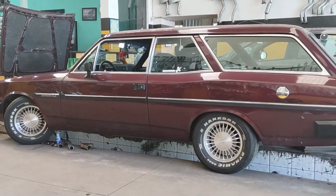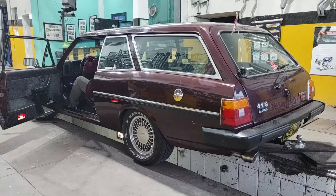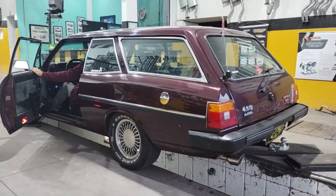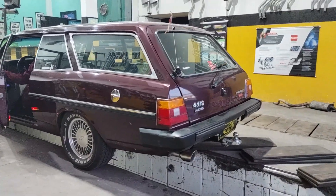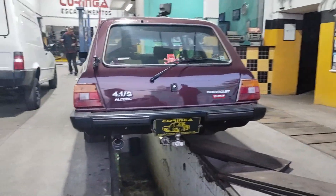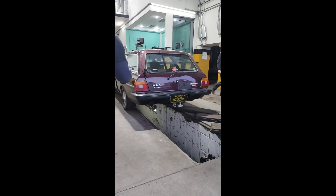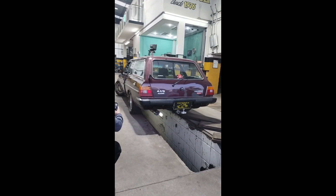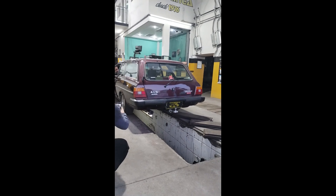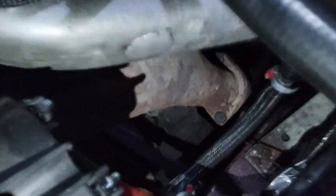No Coringa Escapamentos Especiais, ele vai fazer do jeito que eu quero — logo eu mostro como ficou. Aqui na frente continuou o coletor 6 em 2 que eu tinha mesmo. Já dá pra ver naquela flange o cano novo começando.